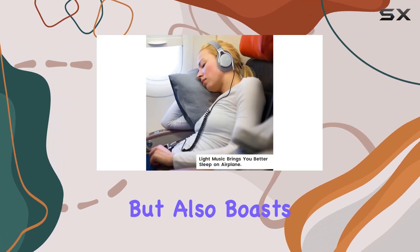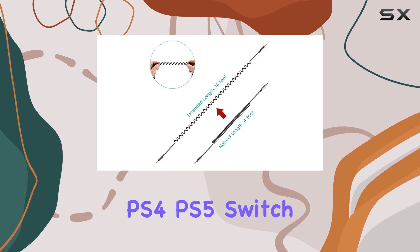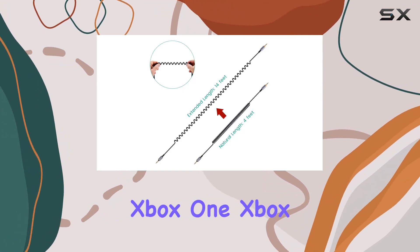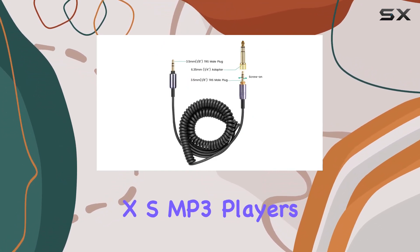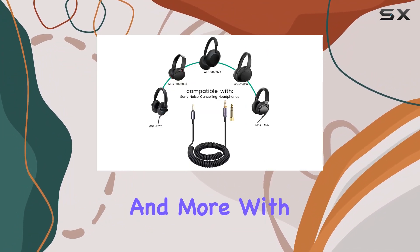The cable is not only practical but also boasts compatibility with a range of devices, including PS4, PS5, Switch, Xbox One, Xbox XS, MP3 players, laptops, PCs, cell phones, tablets, guitars, amplifiers, and more.